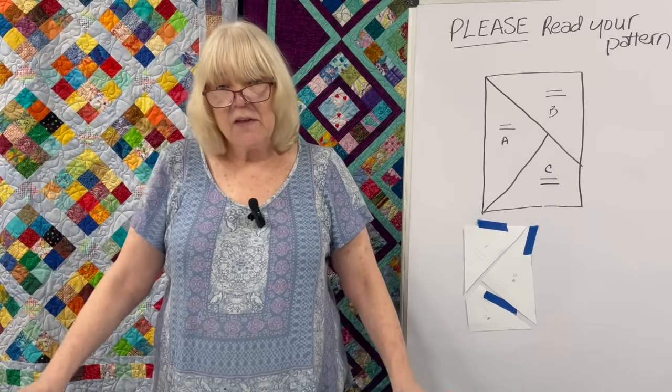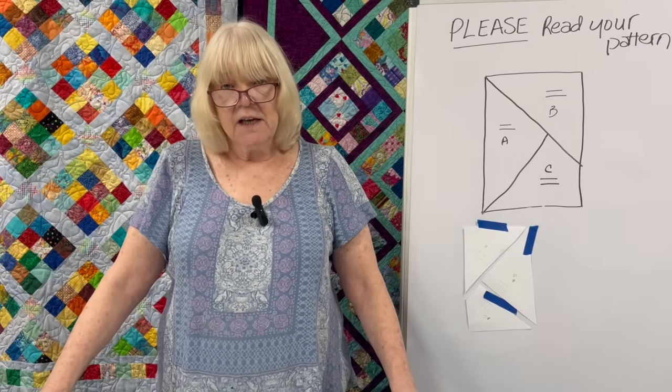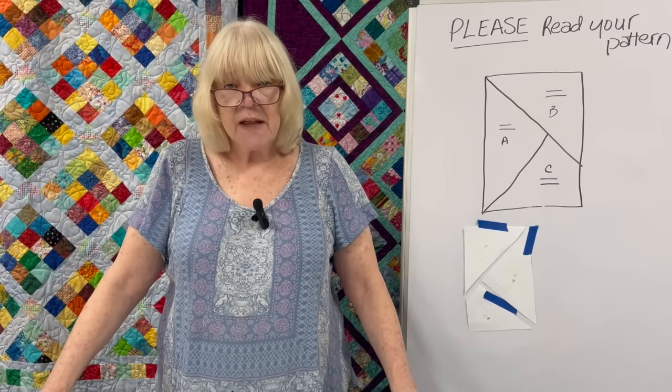That's my episode. Thanks so much for watching. And until next time, happy sewing.